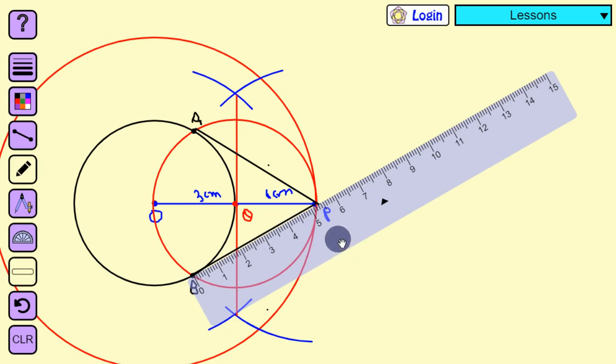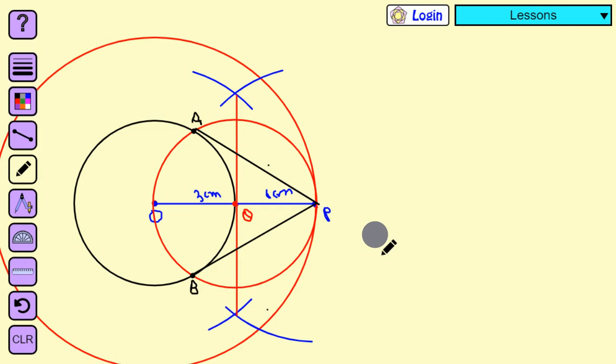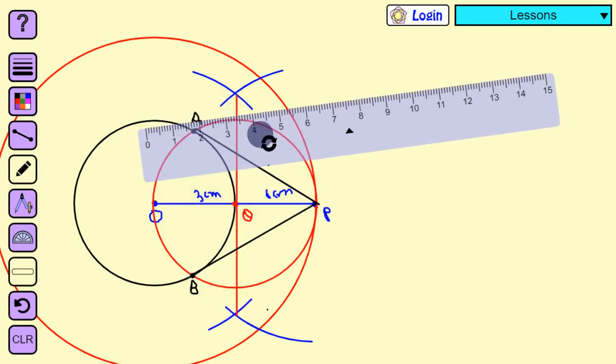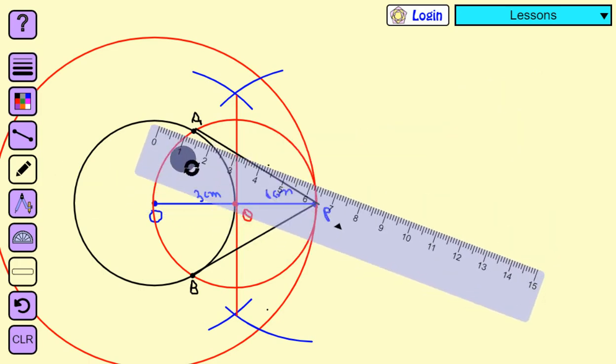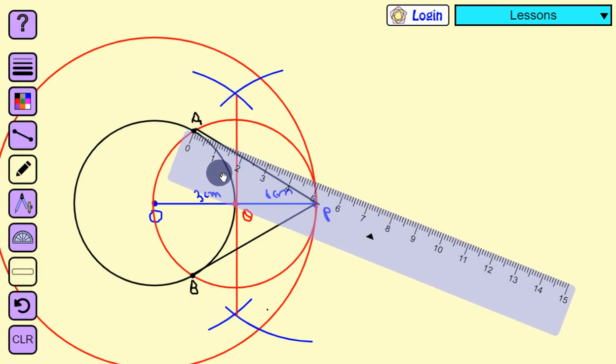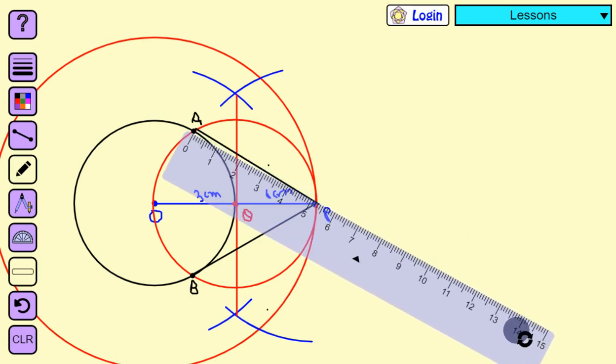So these are the two required tangents. Now we measure the length: PA is approximately 5.3 cm and PB is also 5.3 cm. This confirms the property that tangents drawn from an external point to a circle are always equal in length, so AP equals BP.